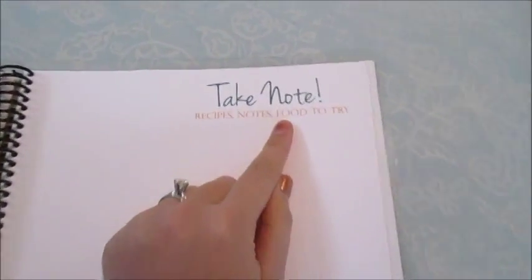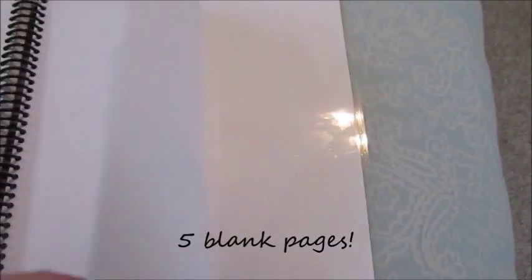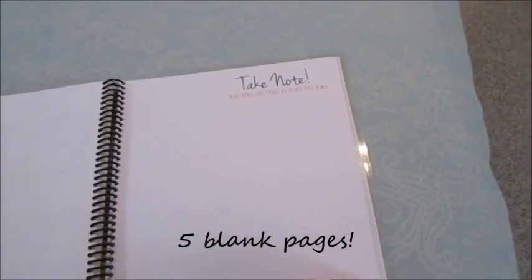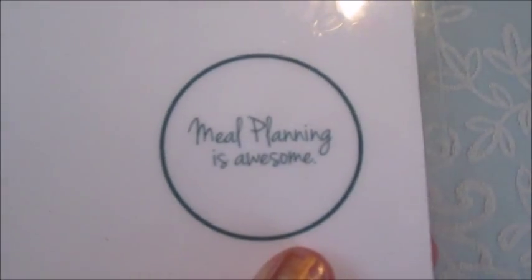At the very back, mine says 'Take Note — Recipes, Notes, and Food to Try,' so you have a few pages of blank sheets for taking notes. Then this is the back page, and down the corner it just says 'Meal Planning is Awesome,' and of course her website is on the back.